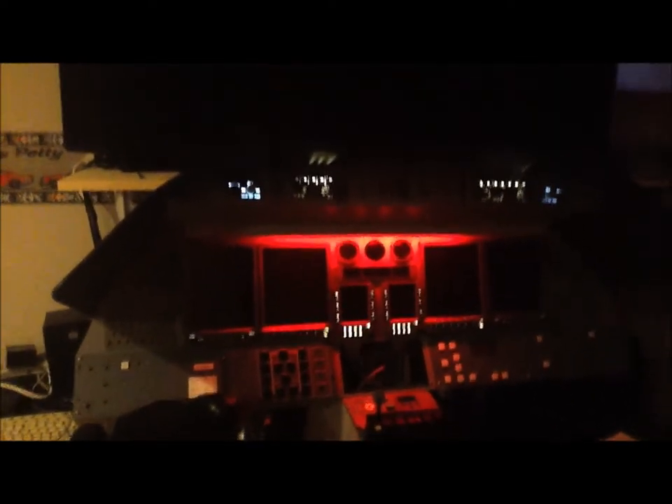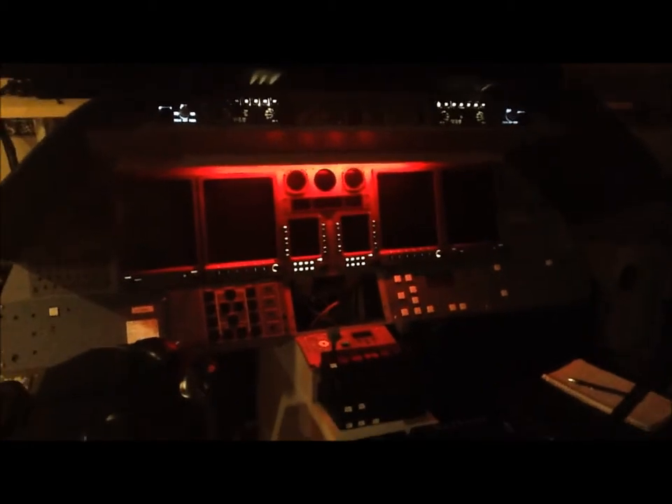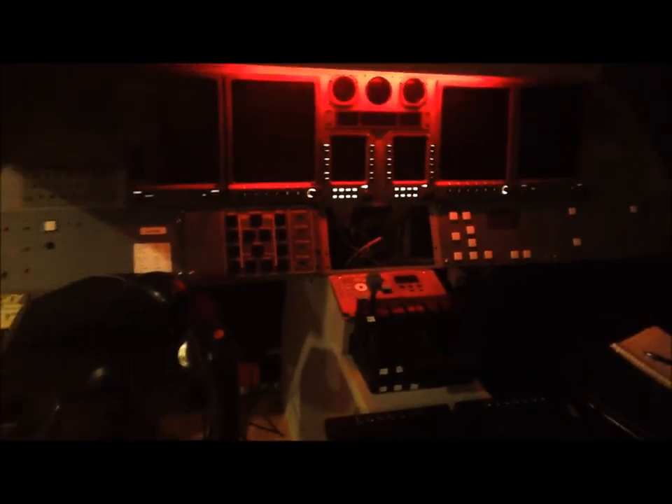Just a quick video update. Not much has changed on the flight sim itself since my last video. I'm going to show you some things that I've been working on lately. I haven't had a lot of spare time for anything. You'll notice this panel is missing here — I've got it pulled out upstairs to do some 3D scanning.